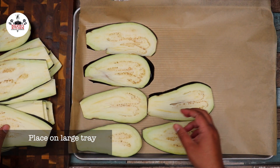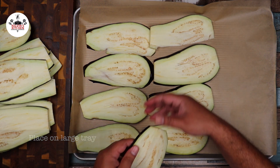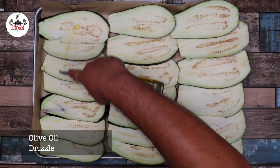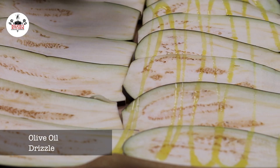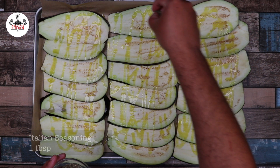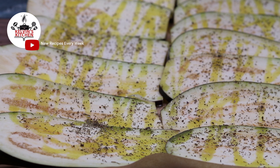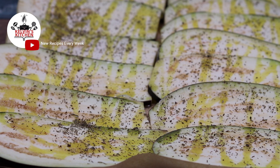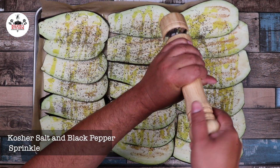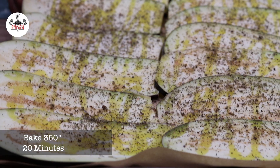Now line a large tray with parchment paper and arrange your eggplant slices. Then drizzle olive oil on all the slices. Season with one tablespoon of Italian seasoning. Sprinkle kosher salt and freshly ground black pepper. Now bake at 350 degrees for 20 minutes.